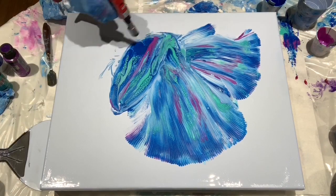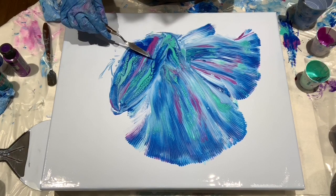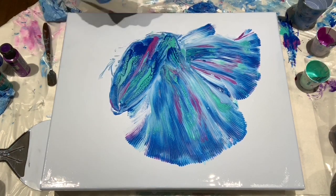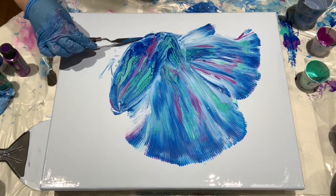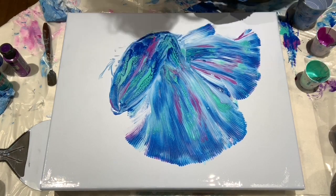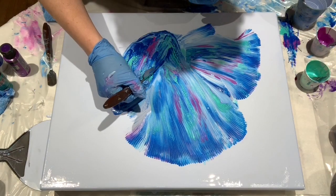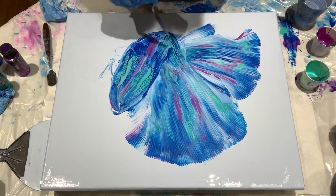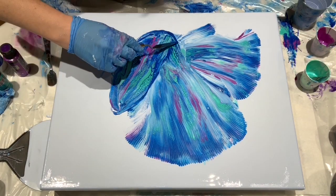Now I'm trying to get this body to look like a fish, trying to get some kind of shading in there so it has a shape to its body. As we know, depth always comes with the addition of shadows and highlights. So these fluid acrylic impressionist paintings don't really look like much until you start adding those highlights and shadows.